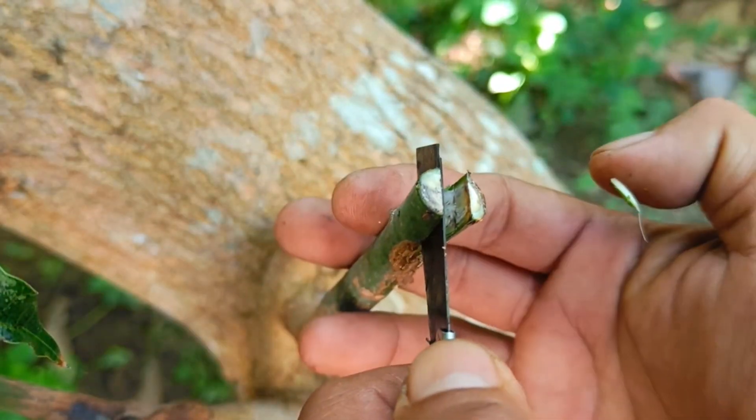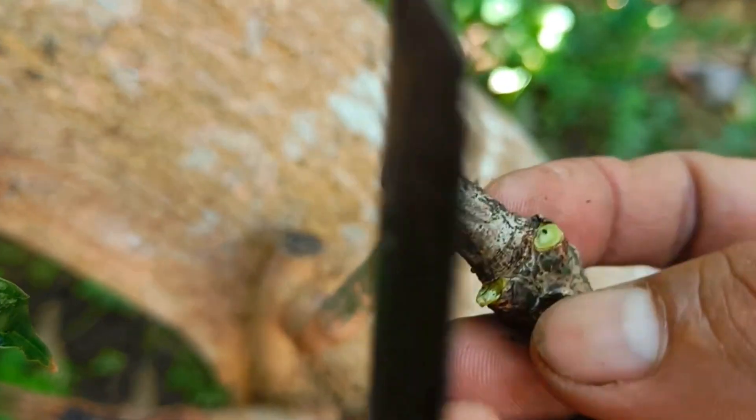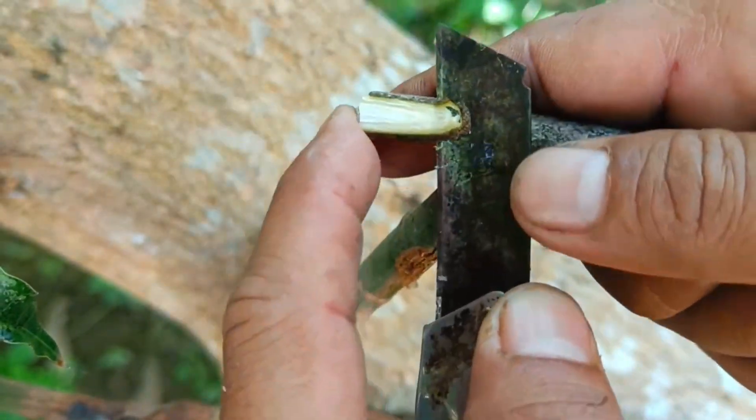How to graft mangoes. Choose a healthy rootstock from seed — rootstock from seed is usually sturdier and has strong roots. Choose a scion from a mango plant that has already borne fruit and has superior characteristics.